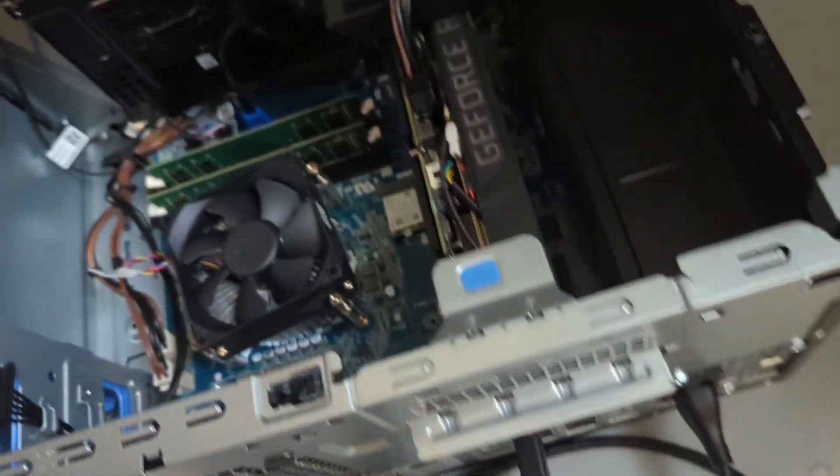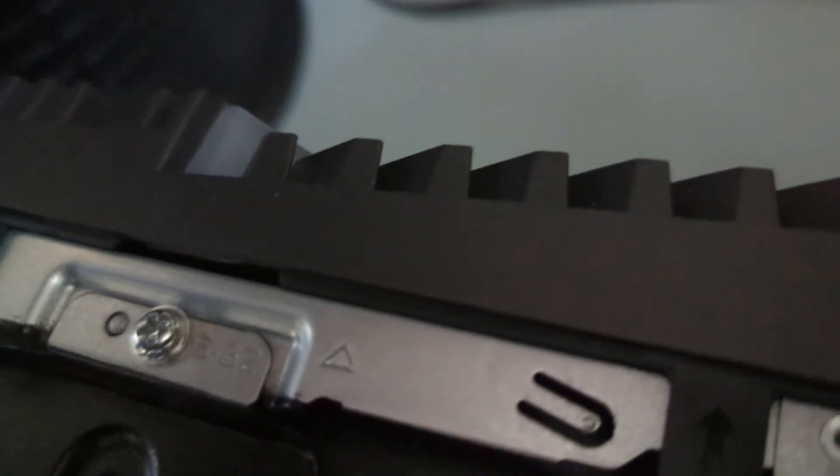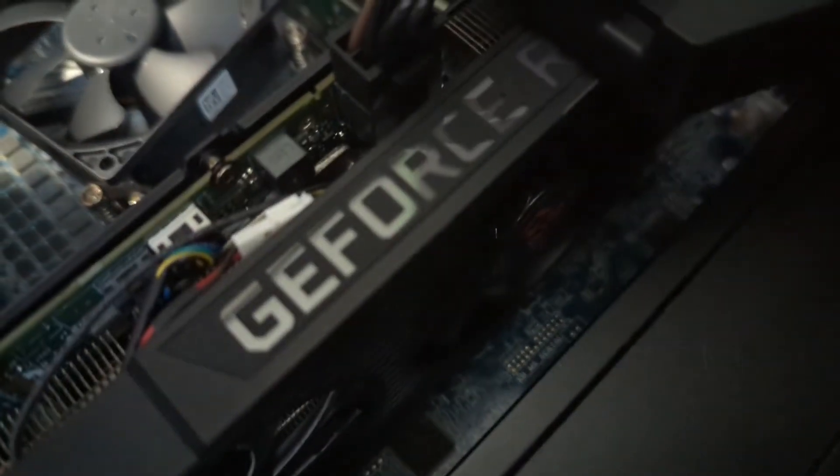Sorry for all the background noise out here — got the air conditioner running and all the crypto miners out here. Let's go ahead and turn this back on. You can see the fan down there, and we're in good shape — it's spinning. So I think we're all set. I'm just going to boot up into Windows real quick and make sure we don't have any thermal issues, make sure the card's staying nice and cool.